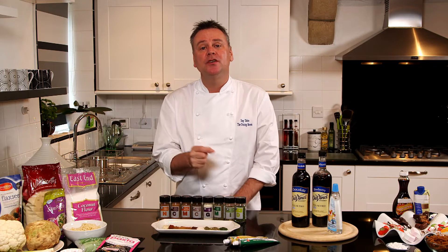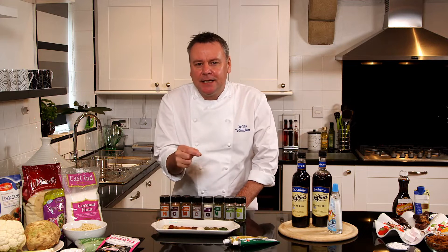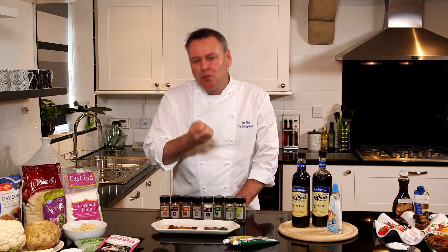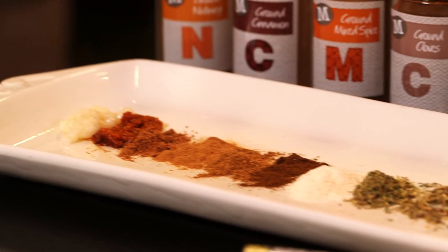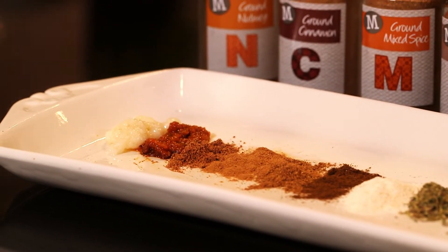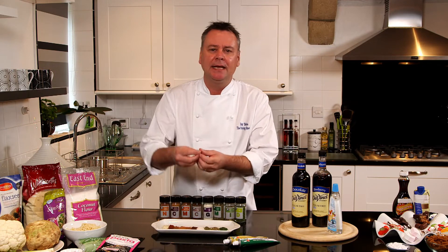When using herbs and spices, we prefer to use dried so we're not using so much of our carb allowance. They're also intensified in their flavors, so just a little pinch really gives your dish a lift. You can use spices in a wide variety of dishes — not just the usual cinnamon and sweet spices for baking, like your egg custards.